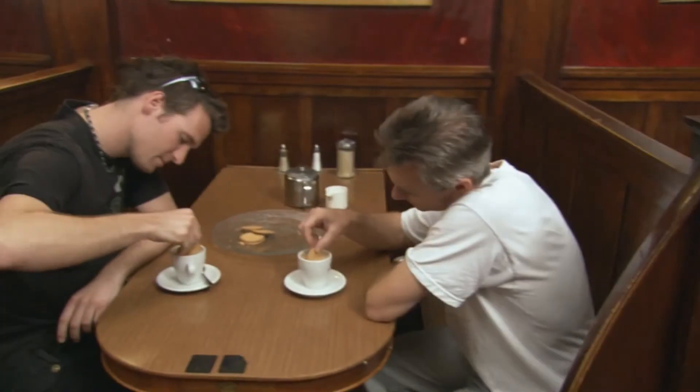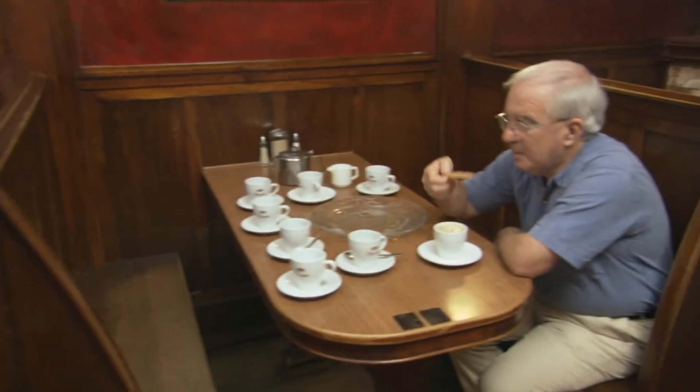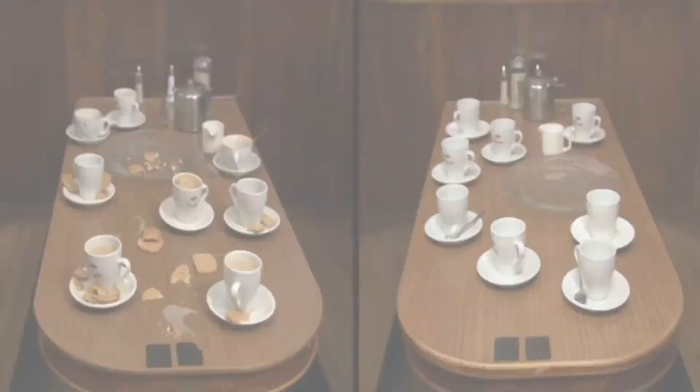After a couple of hours of non-stop dunking, using a random selection of antipodean wetters, the results are obvious. The Len Fisher one-sided dunk system really does work, just like the great physicist said it would.